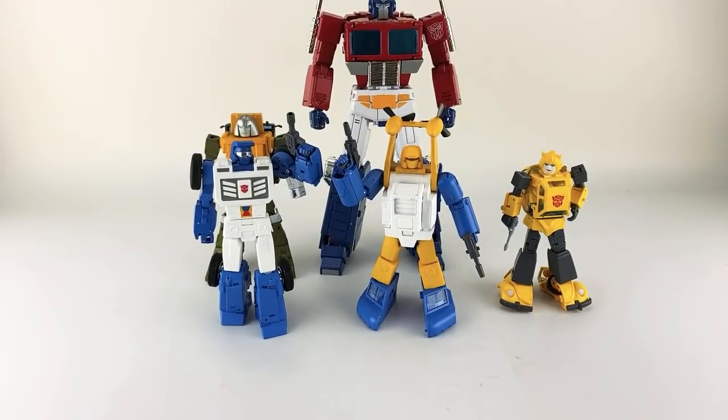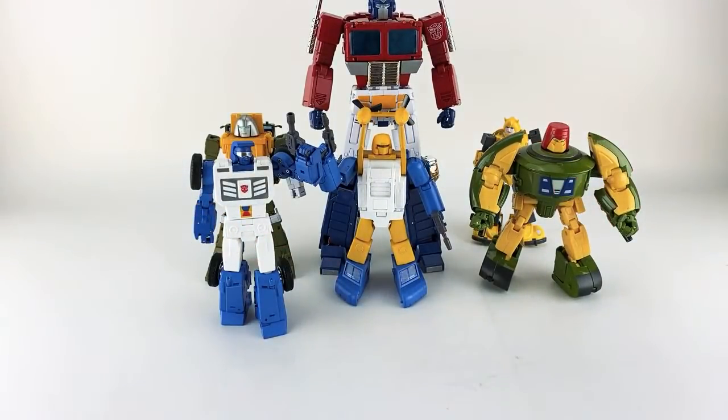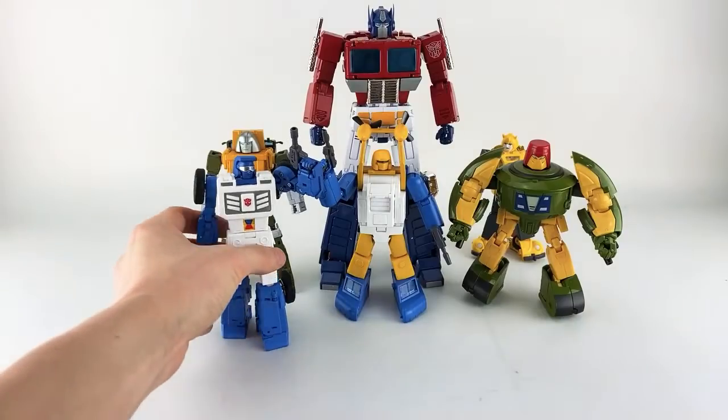At the end we're doing a comparison with the Ocular Max Cosmos — he's the only one I have. I did have the X-Transbots one for a while before getting this guy. So now we've got basically all of our masterpiece minibots together for a group shot.